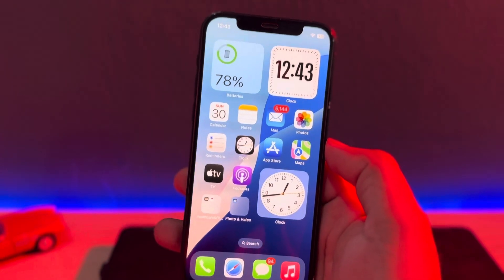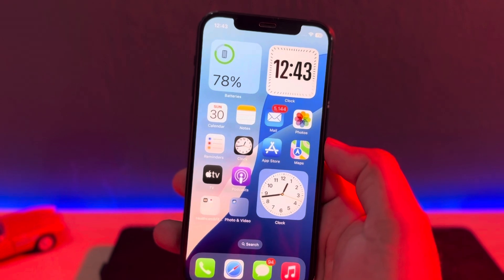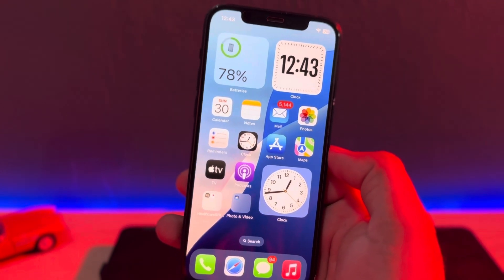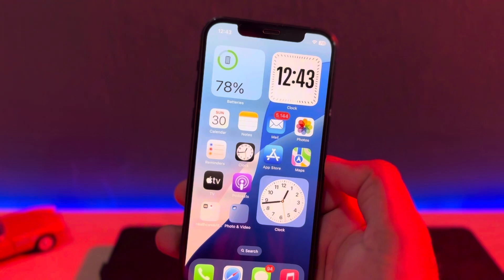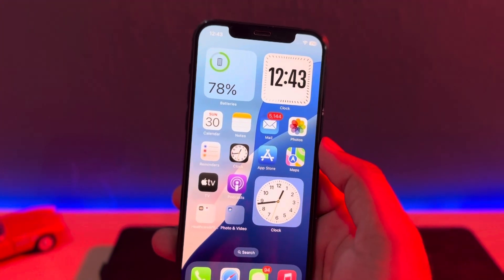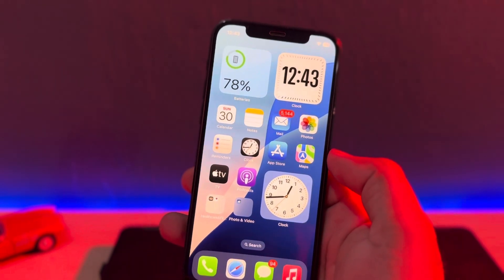Hey everyone, welcome back to the Vakas Tech. In this video I will show you how to fix iPhone True Tone not working after iOS 18. A lot of iPhone users are facing this kind of issue, so in this video I will show you how you can fix that. Let's start the video without wasting any time.